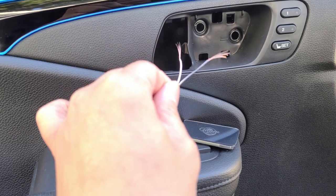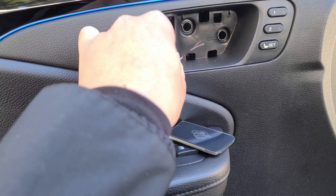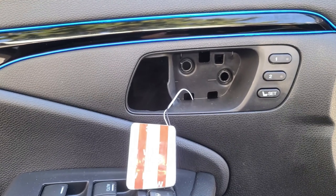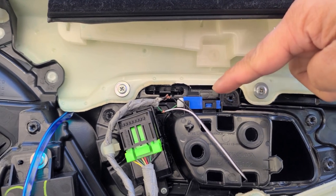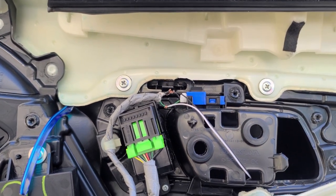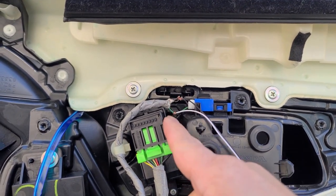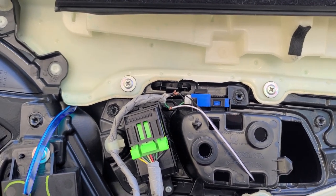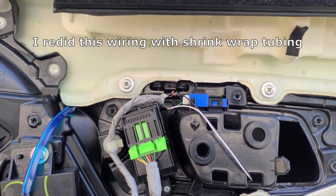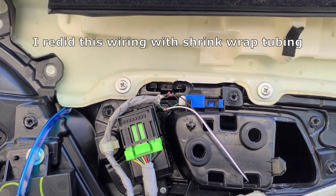Next, I'm going to go ahead and feed the wire through one of the holes of the door handle. I went ahead and stripped the wire of the original ambient light and connected the door handle light. Now I'm going to go ahead and solder it and put some electrical tape to clean it up.